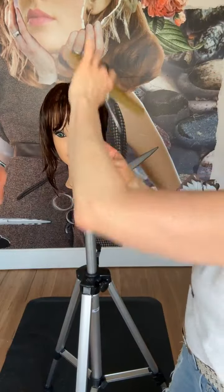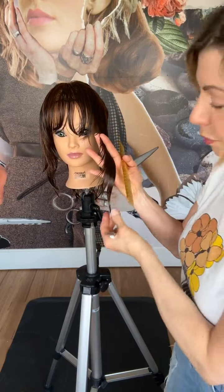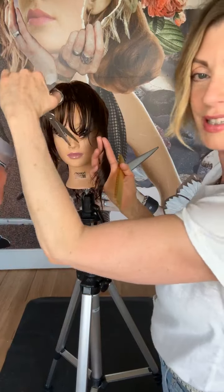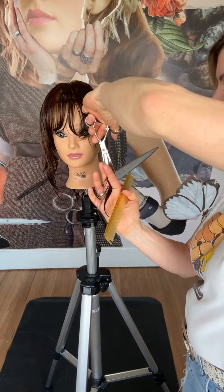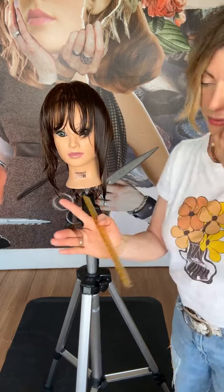Here we go — this is where the hair is going to come out, keeping that bottom edge. I'm going to come behind my hand and just slide down all the way out to my length, so that extra bit of hair comes out.